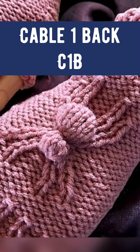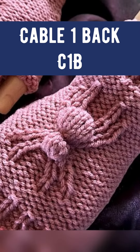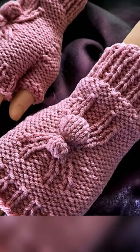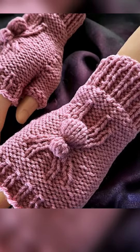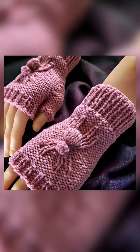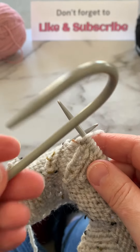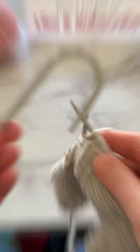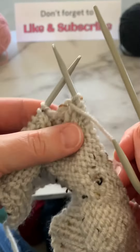This stitch combination of cable one back is designed specifically to make the legs of this spider, just like the cable one forward video. If you are looking for a cable one back for a specific pattern, these may not be the right stitches for you to use. For this, you're going to need a cable needle.